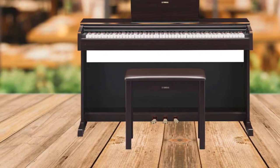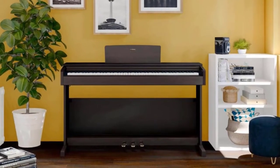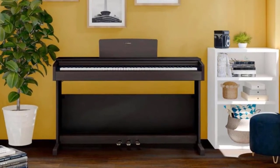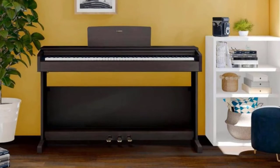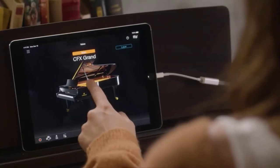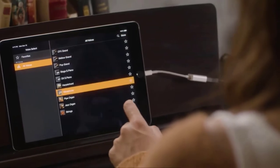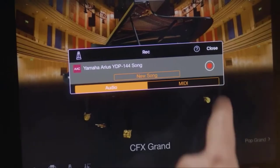Hence the matte black keys. The ever-so-important polyphony clocks in at 192 notes, which is sufficient to perform real challenging classical repertory without loss of notes or sustain pedal compromise. The sustain pedal is more sensitive and allows a progressive application of the sustain function, while the half-damper pedal provides a realistic acoustic effect.